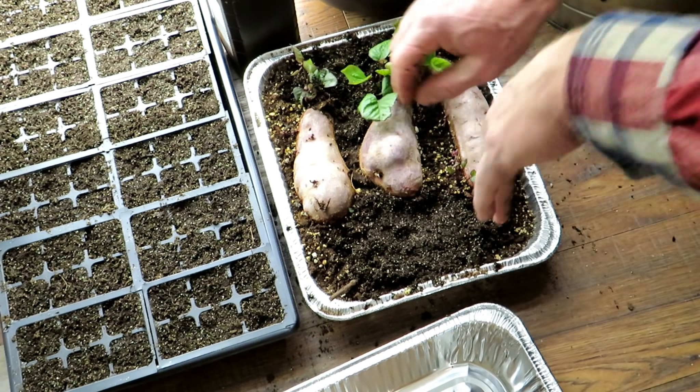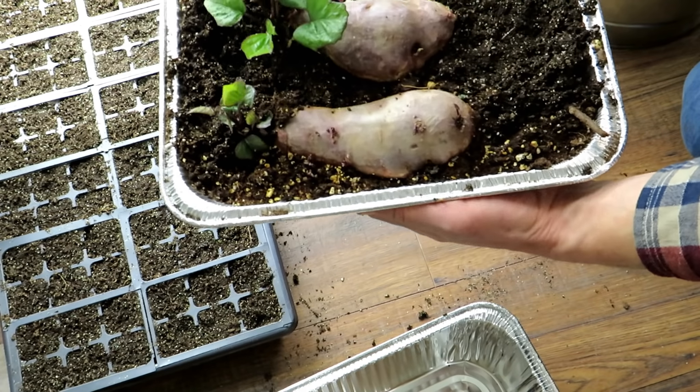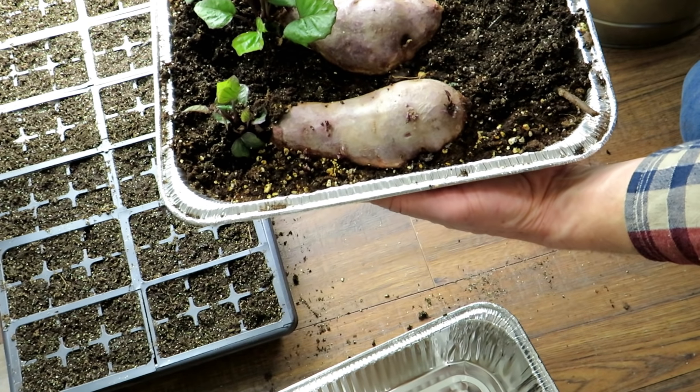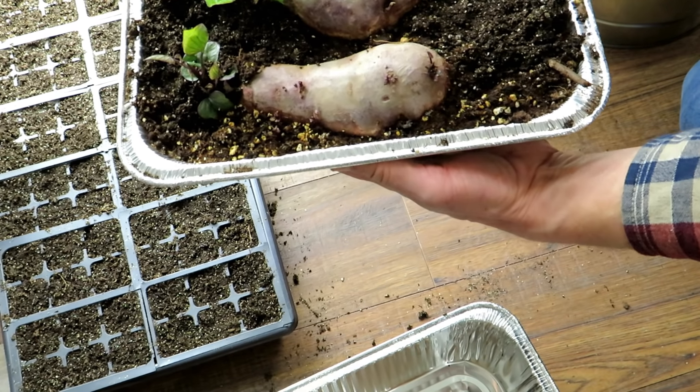Let me just add some soil back to this and we'll get to the setup. These are going to just stay as is. Once they get to this point, you can take them off the heat mat - they've really sprouted, that's what you want, and then you can just let these go.